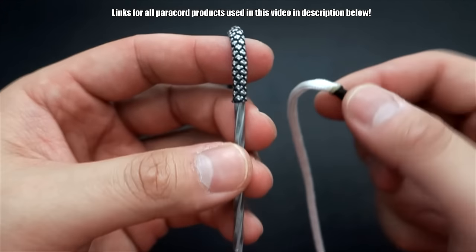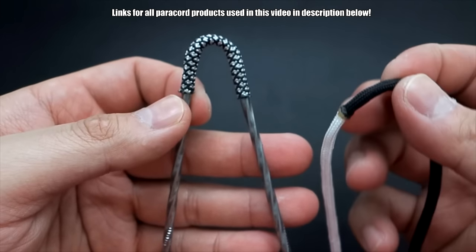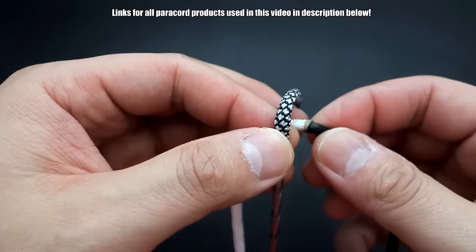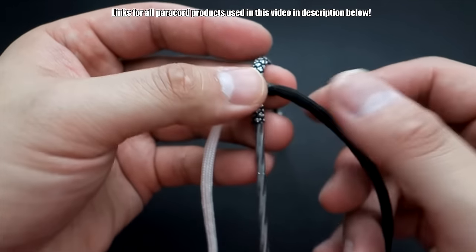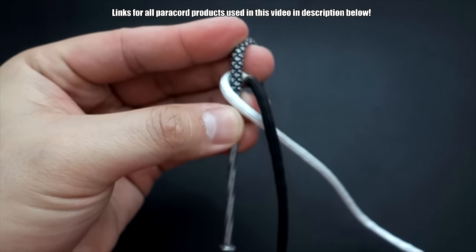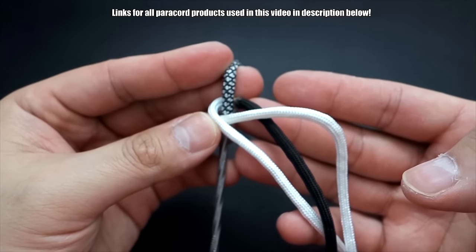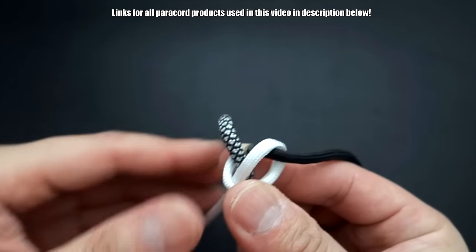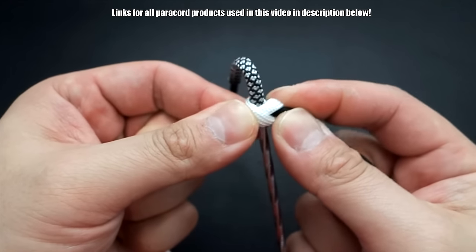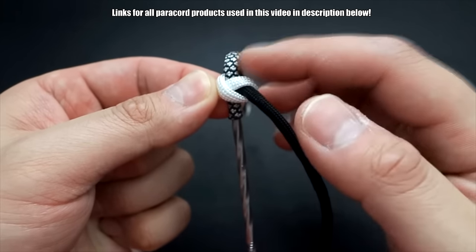Now we've got our joined paracord and our nails. See how you can see the nail starts right here — that's where we want to start our snake knot. Put the paracord behind the nail, then take the white strand and bring it to this side. Take that end and pass it through that loop there — the black is behind. Pull this through and there you go — that's the first knot, that's how we start the snake knot. Keep this right where the nail starts up top.